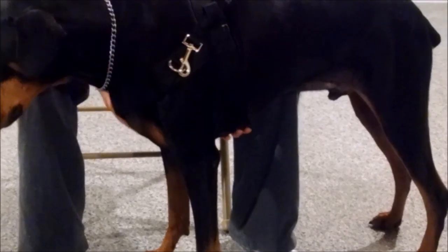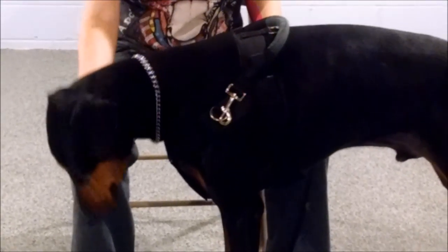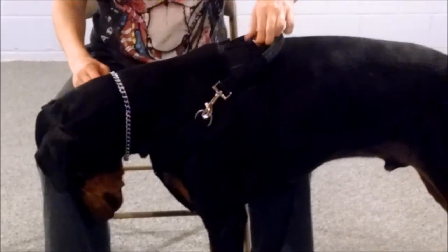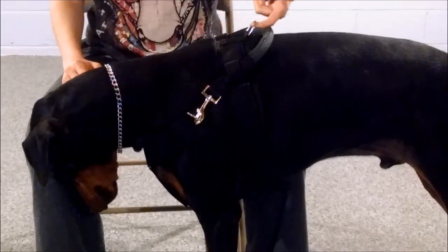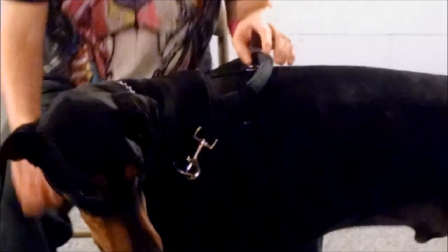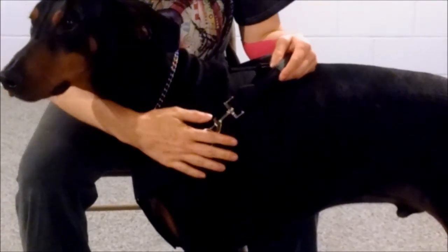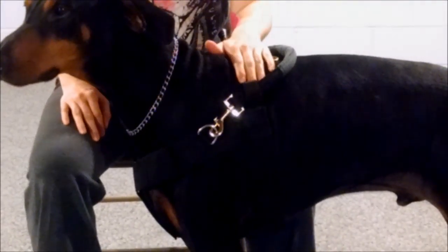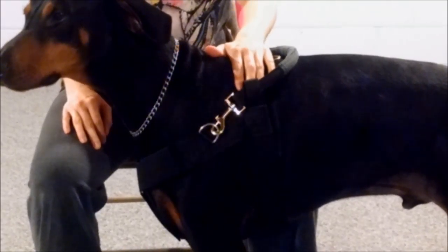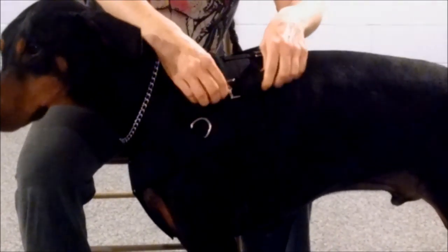You also have a couple of options with this harness. You can have the D-ring on here or we can remove it for you. A couple of people have asked for some velcro on the side, which is a really neat option to put a patch on there. We can also put the velcro on the top for a patch.